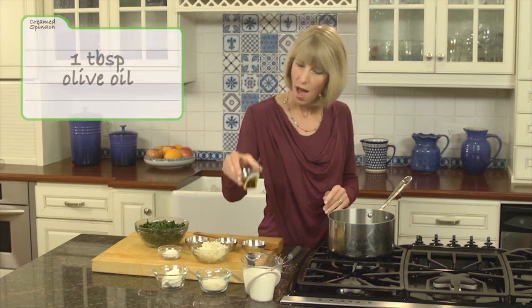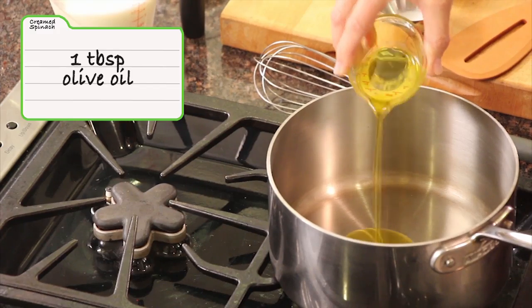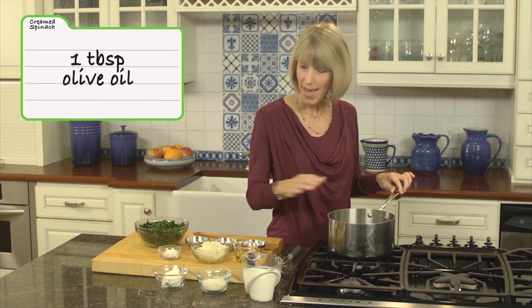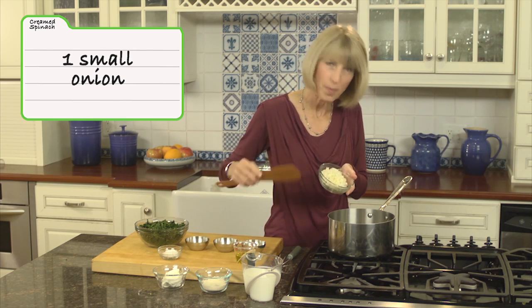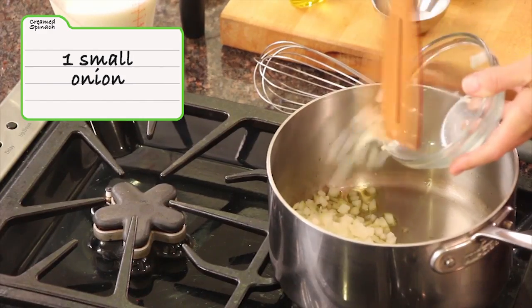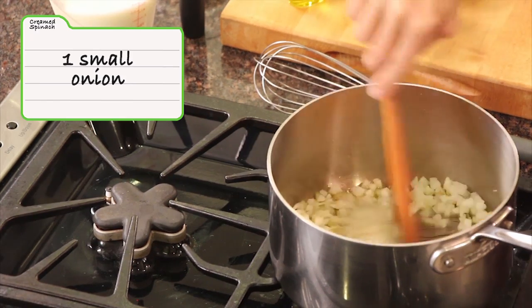I want to show you how to make our creamless sauce. I begin with extra virgin olive oil — about a tablespoon — in this medium-sized saucepan, and then we want to sauté an onion. This is a small onion, chopped into a quarter-inch dice, and the onion takes about five minutes to cook.